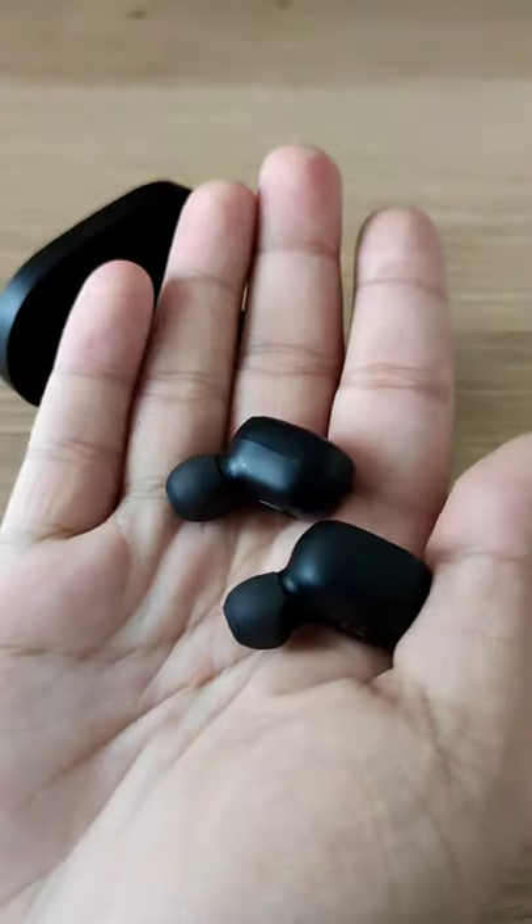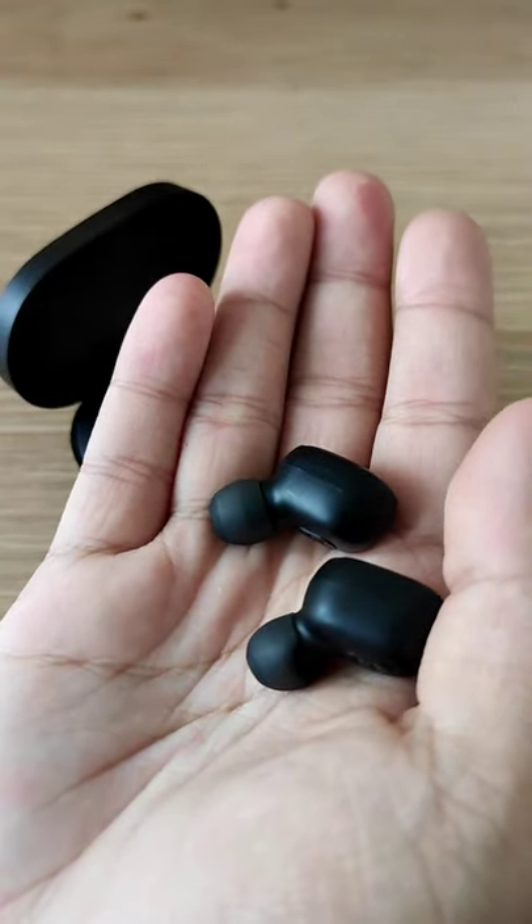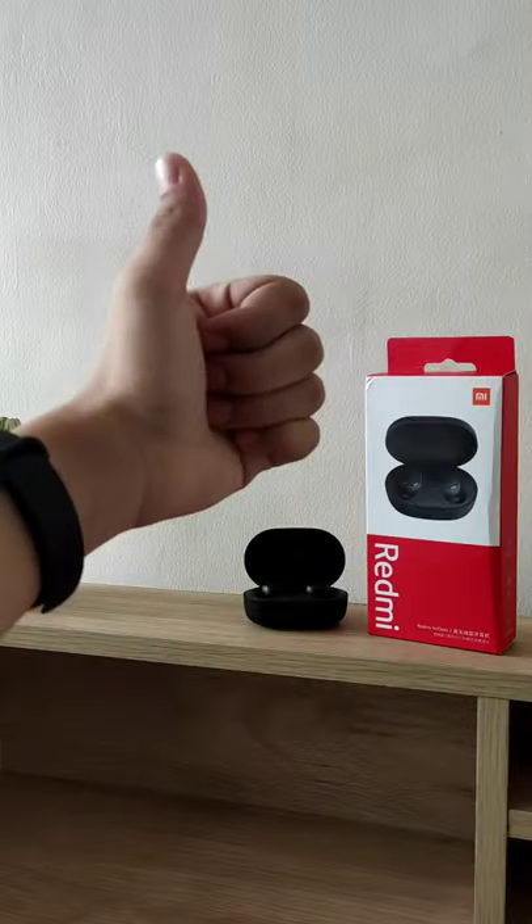I highly recommend buying these if you're looking for good wireless earphones, since they're affordable and practical. Hopefully you enjoyed this video, and thanks for watching!